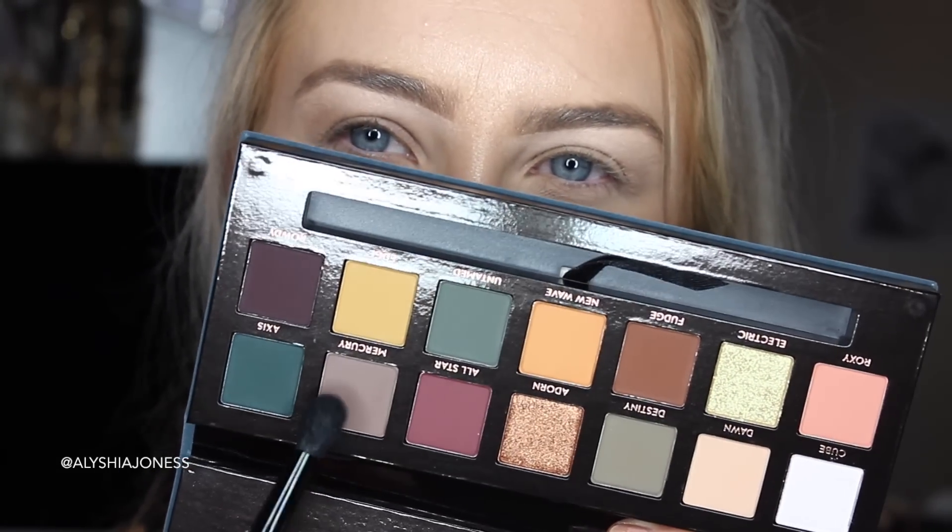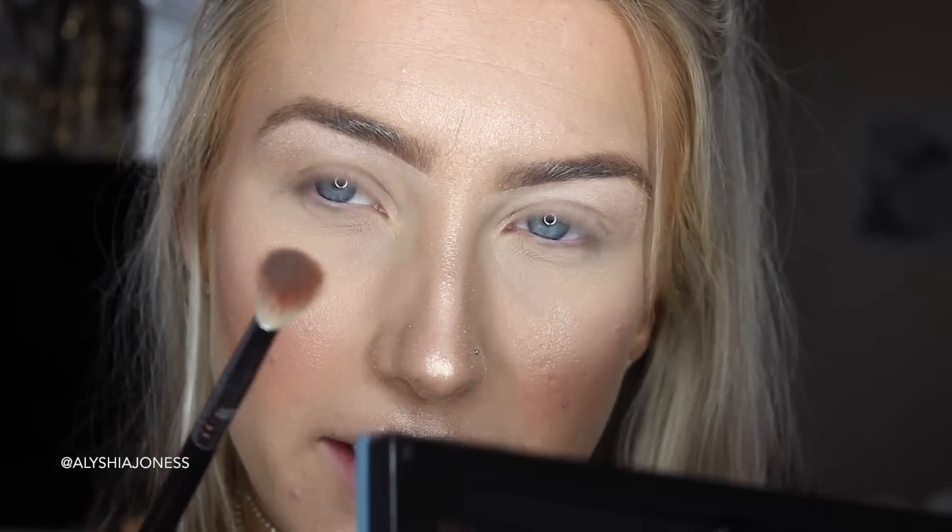Here is the palette. I'm going to take the shade Mercury, which is this taupey grey colour, and I'm going to blend that in the crease using my Sigma Tapered Blending E35 brush. Yeah, I know what people mean — you literally dip once into the palette and your brush is full. When you bang the brush, I can see what they mean by it's powdery. But it doesn't really affect me — you literally need a teeny bit of this.